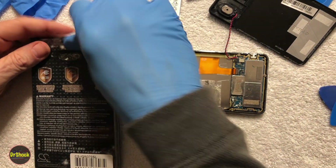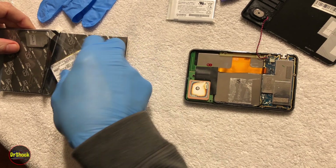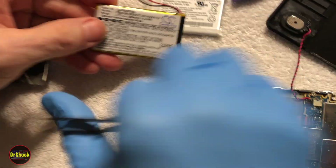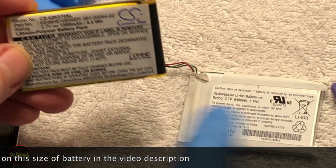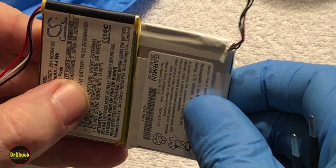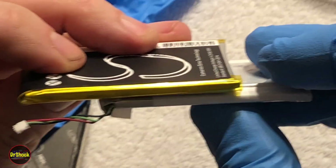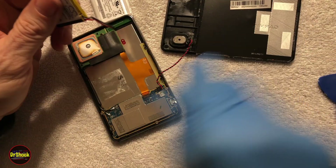Let's take a look at our replacement battery. The original is 3.7 volts at 840 milliamp-hours and 3.1 watt-hours. The replacement is 3.7 volts at 1,200 milliamp-hours and 4.4 watt-hours. So this is an upgrade. It's slightly larger both in height and thickness, but the manufacturer believes it is fine for this application. Let's give it a shot.